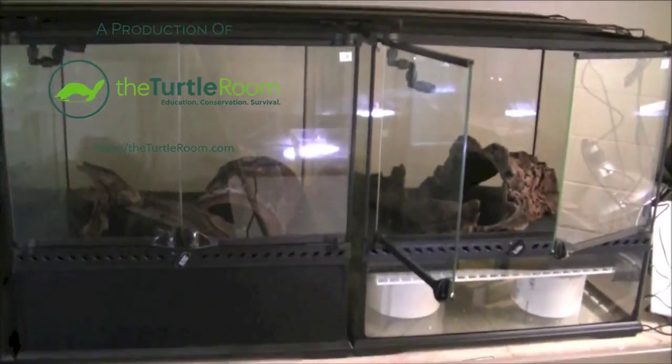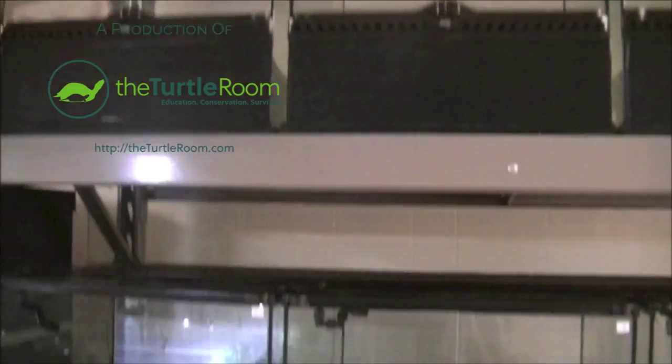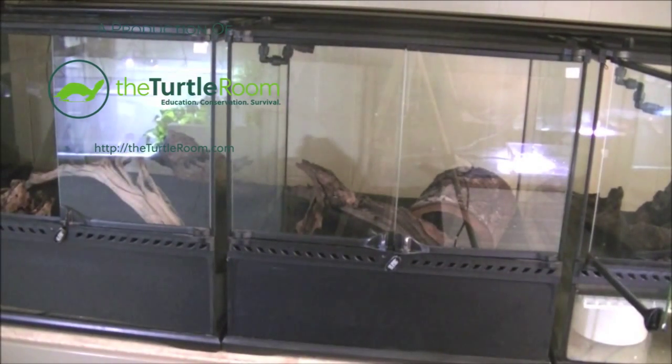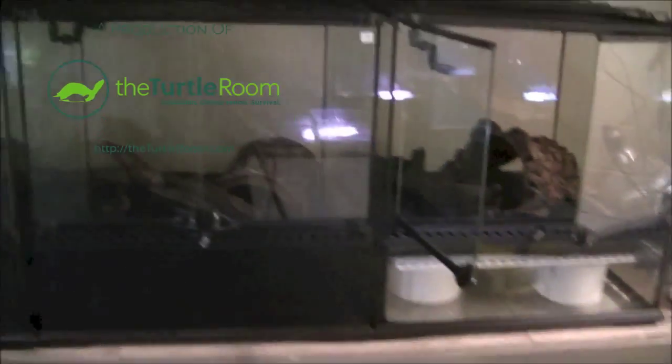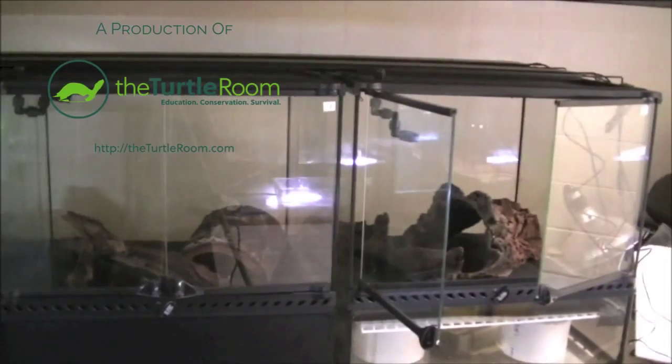Here we have all six tanks set up. All have been drilled and bulkheads installed. They all have the false bottoms installed. Also on top you might see some nozzles there for the misting system.